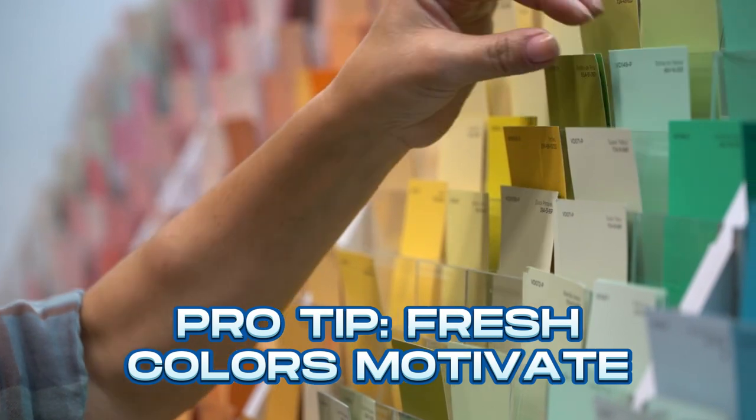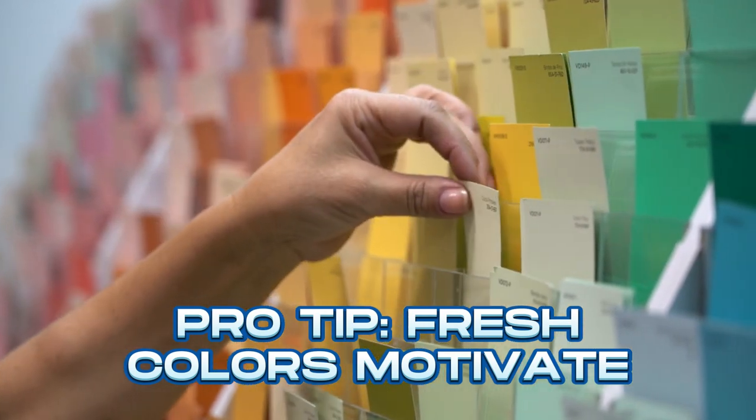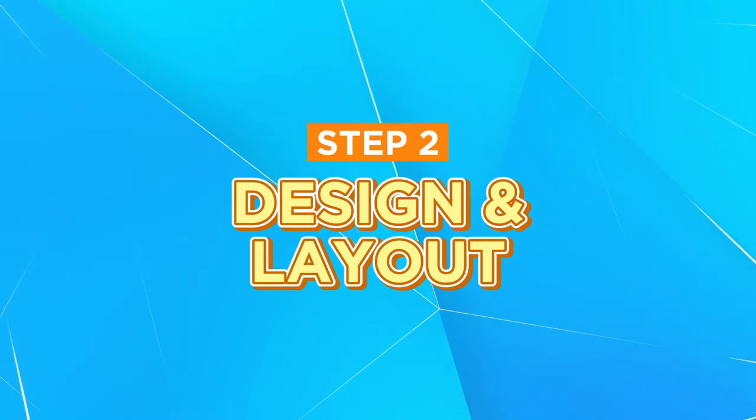While you're at it, consider choosing a color that energizes and motivates you. Now, let's discuss the design and layout — it's all about optimizing space for movement.